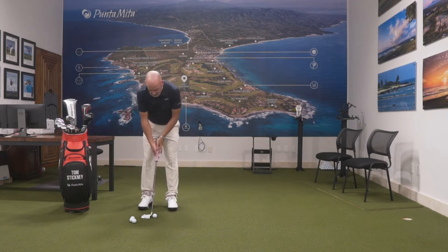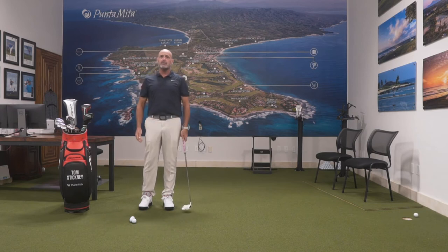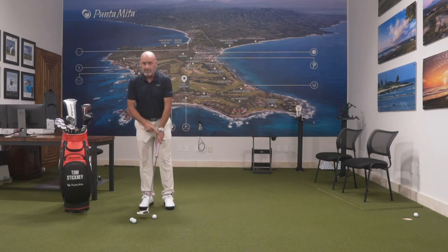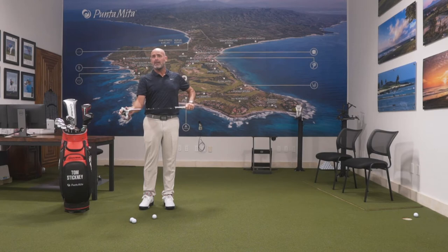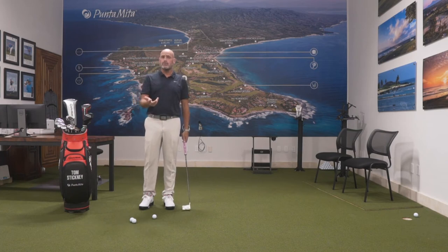When we stand up to a putt, we've heard for a million years that the hands need to be out of the stroke. We need to make sure that we're not bouncing around and using our hands. But what people don't tell you is what the individual roles of the hands are. The first thing you need to understand is that your lead hand controls the face of the putter, and 83% of ball error is controlled by the face.